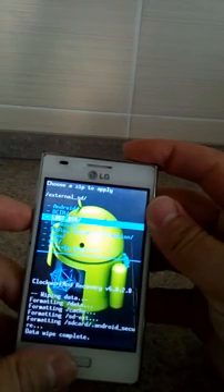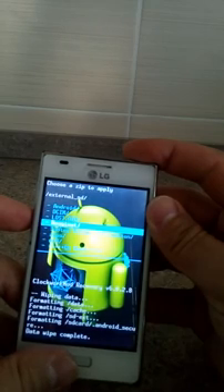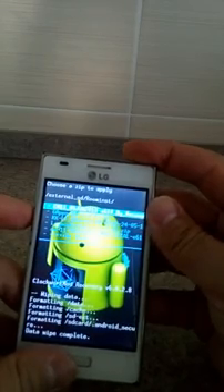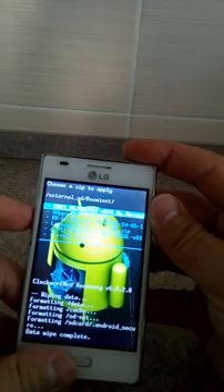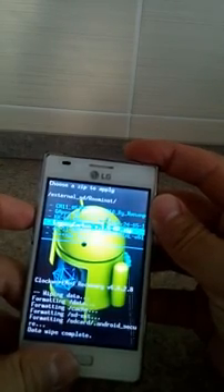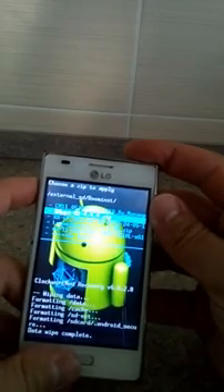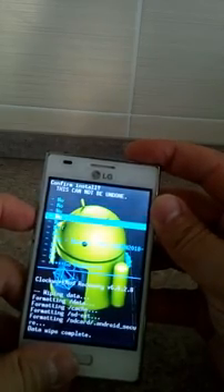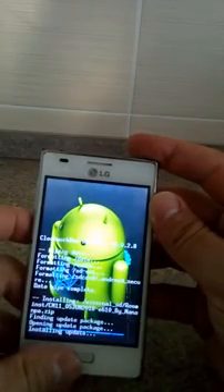On my external SD card there are some folders. I copied the folders — one of them is the ROM, in the ROM install folder. Just press enter and choose it. I went through two ROMs and did some testing. This is the ROM, okay. Select yes and wait until it's done.